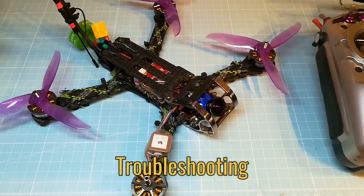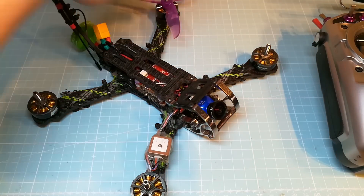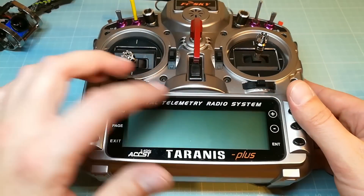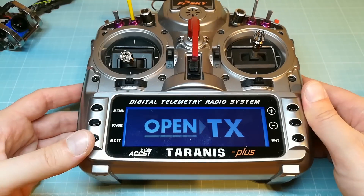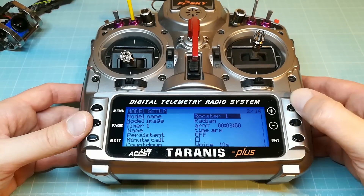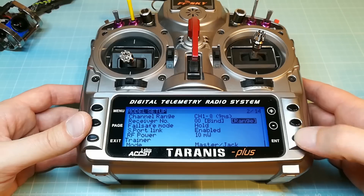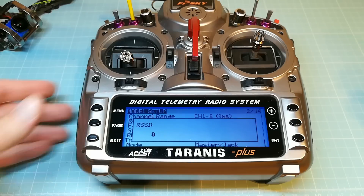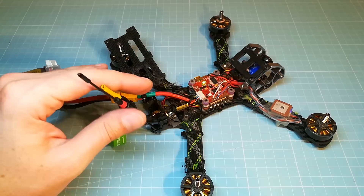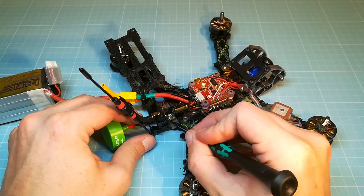Last but not least, I will show you some basic troubleshooting steps. Safety first — take off the propellers from your quad. Switch on your Taranis and select the lowest output power and the range test mode as well. Place your Taranis apart from your receiver, then plug in the battery to power up your quad. Move the antenna, move the receiver, and press on the receiver and the solder joints.